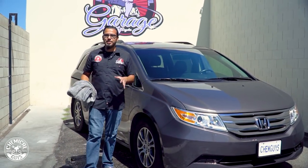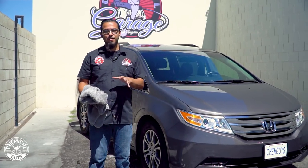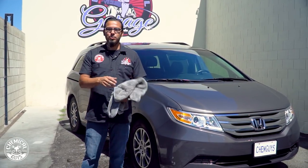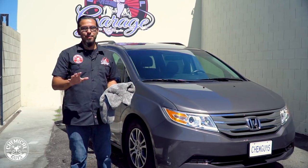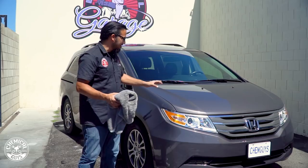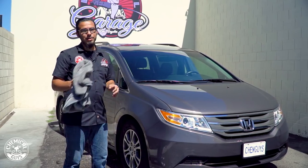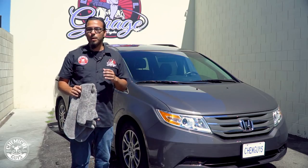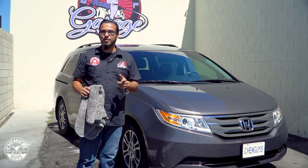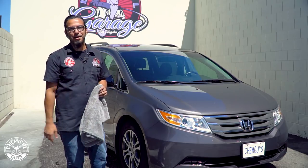We're just about done with the detail on this Honda Odyssey. We started off by washing it using Mr. Pink, which took care of the heavier loose dirt and debris and also removed the bee poop marks and bird droppings. Now you can see it has a beautiful shine — you can see all that metallic flake. There are a few more finishing touches to do. In the meantime, head over to ChemicalGuys.com to check out these products. If you liked this video or have a minivan, give it a thumbs up and we'll see you next time right here in the Detail Garage.